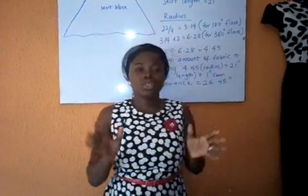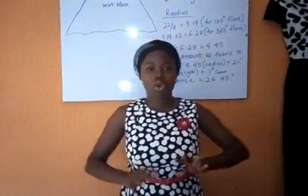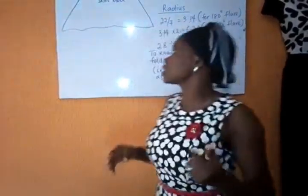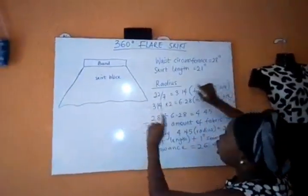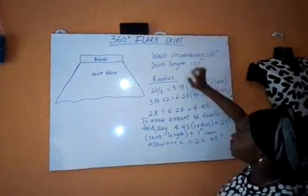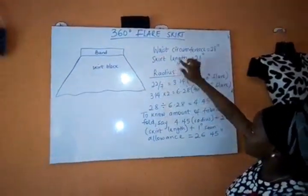Today I'll be showing you how to cut the 360 degree circle skirt — that's your first flare skirt. All we'll be needing is the waist circumference for this person and the skirt length, which is also the length of the flare.